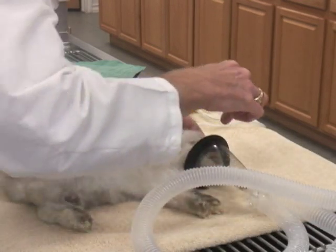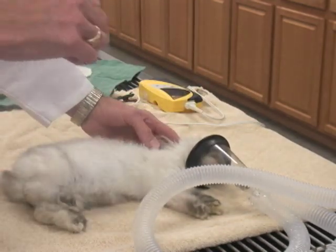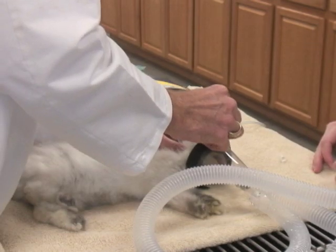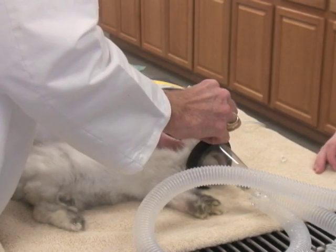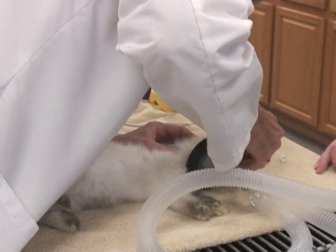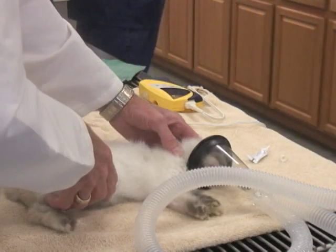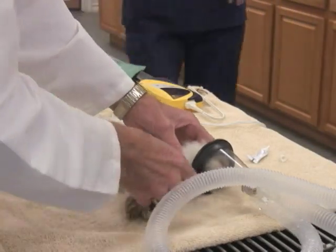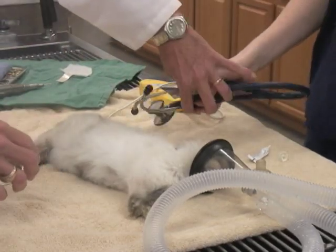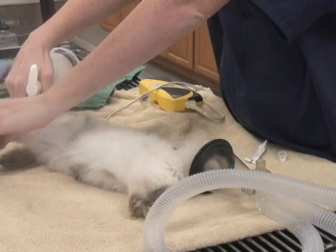We'll watch for a blink reflex — we generally use those kinds of things to determine anesthesia depth. Her blink reflex is greatly minimized. We're going to put some lubricant in her eyes and turn the gas down to about four to keep her at the right level. We'll switch to the little mask that we put on the nose. This is a pulse oximeter — it measures her heart rate and whether she's oxygenating, getting enough oxygen.